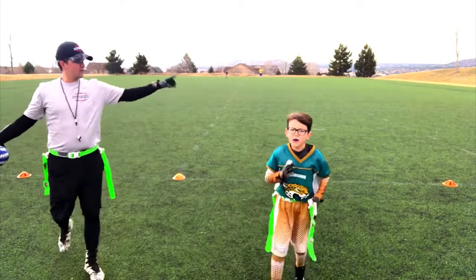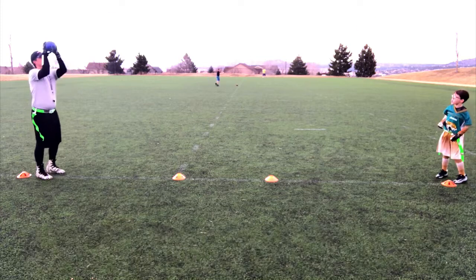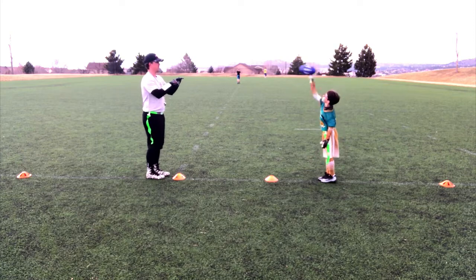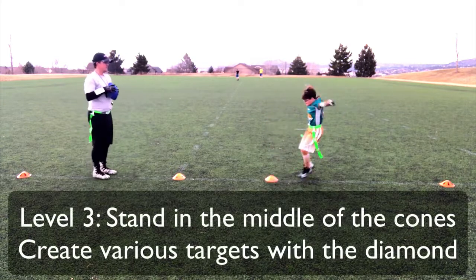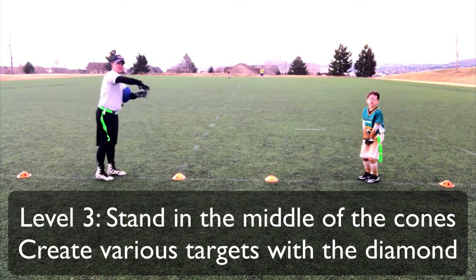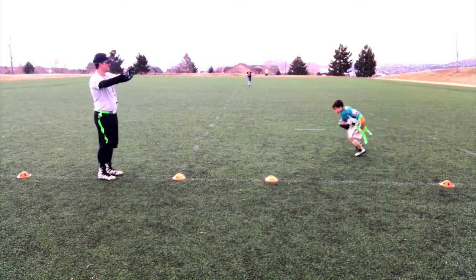Now let's show them the next level. Go to your far cone, Noah. Now what we do is start stepping forward — we start ten yards away and then step in, step in. Now we're back here. We want to take it to the middle. Now the next level is to give a different target — maybe over here, maybe over to the left, maybe up high. Give me a nice target — up high? All right, how about over here.